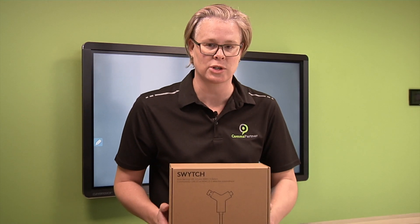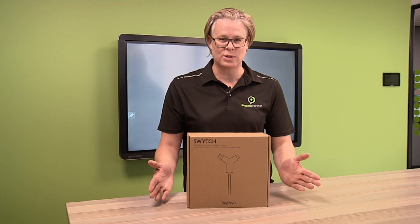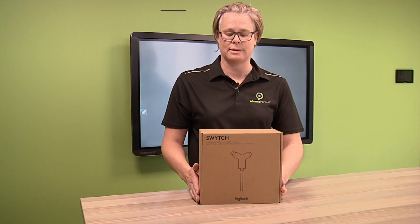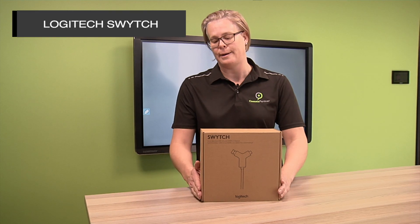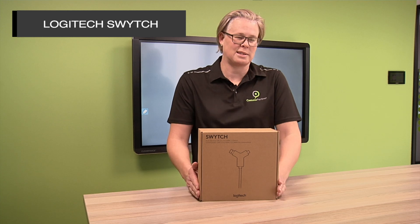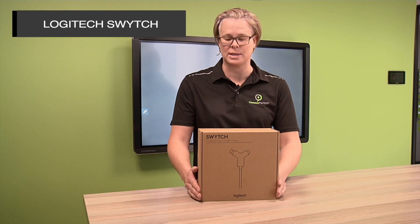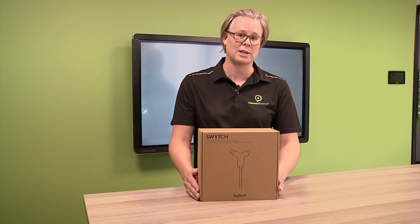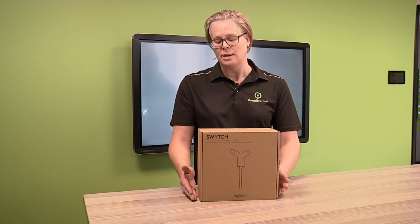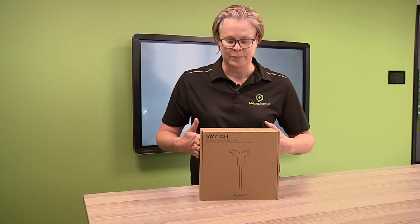Hi, welcome to Comms Partner Tech Talk, where today we're going to be discussing the Logitech Switch Cable. If you've had scenarios where you're walking into a Logitech native Teams room and you want to do a video call from another platform - let's say WebEx, for argument's sake - from your laptop, and it hasn't been scheduled via your hosted Teams scenario, that's where this cable comes in quite handy.